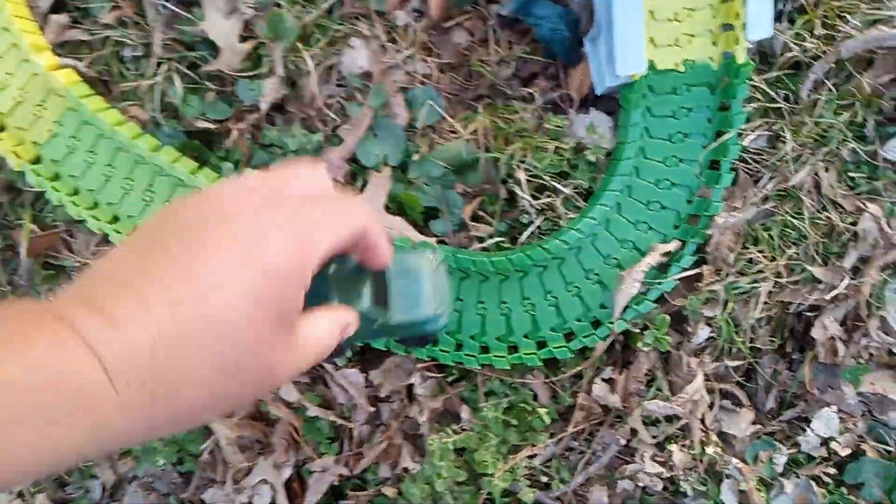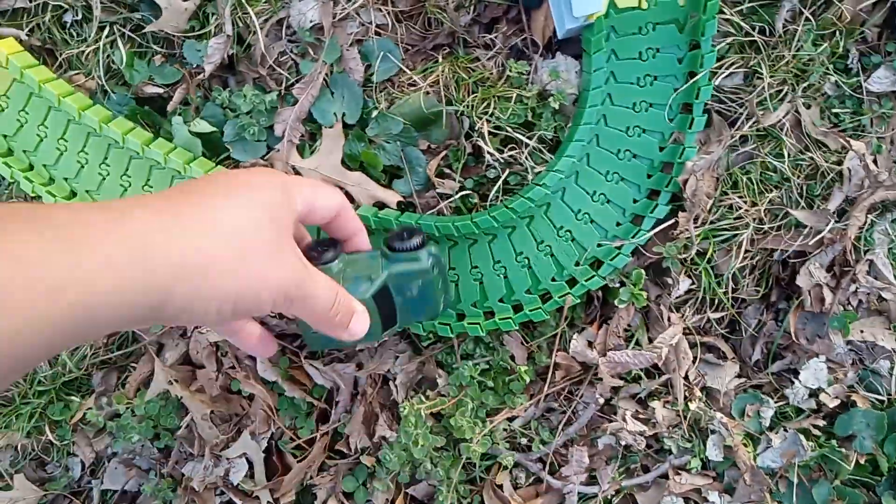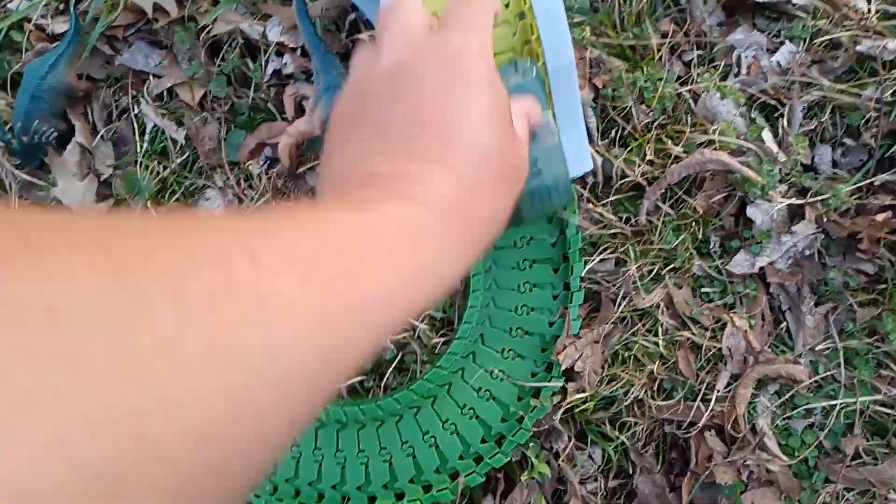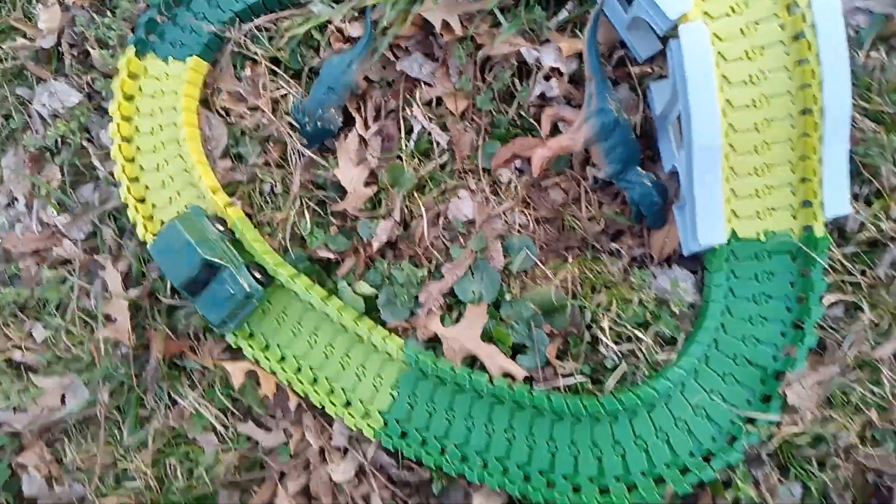Alright, the dinosaur track — here we go. Get the leaves away. He just went to go off the track — he's like no way buddy. Okay, here we go.